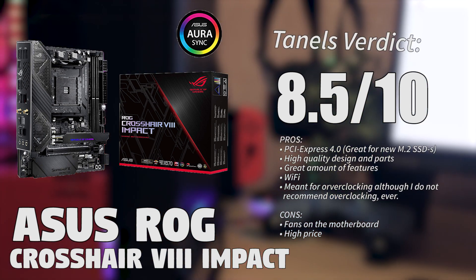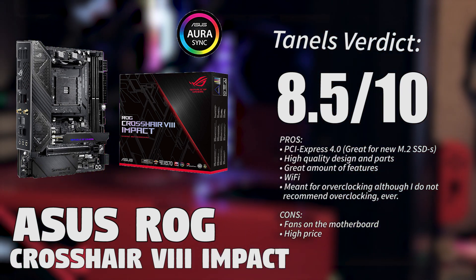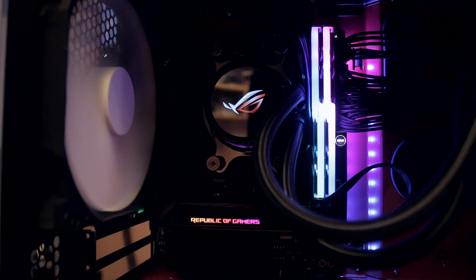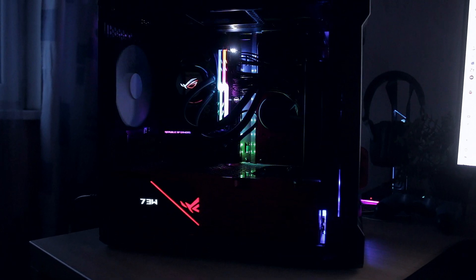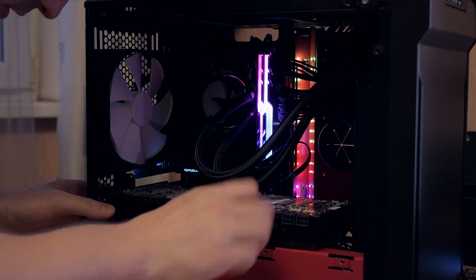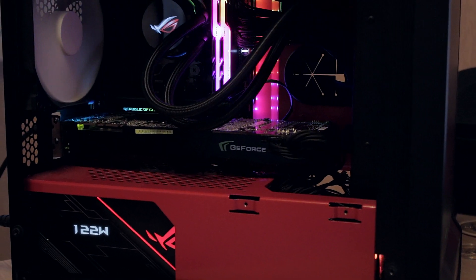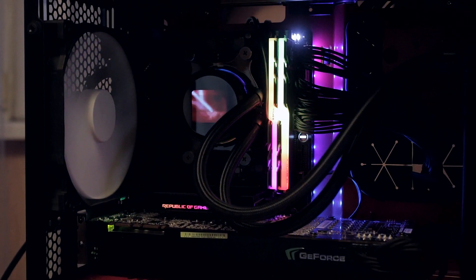The only downside remains the fans — how long do they last and how reliable are they? They aren't loud right now, but if they get dusty and start wearing down, that's a future concern. I hope future motherboard versions won't need fans at all, because we got rid of them for a while and now they're back. At 370 euros, it's fine given everything you get — including Wi-Fi — in a small form factor build.